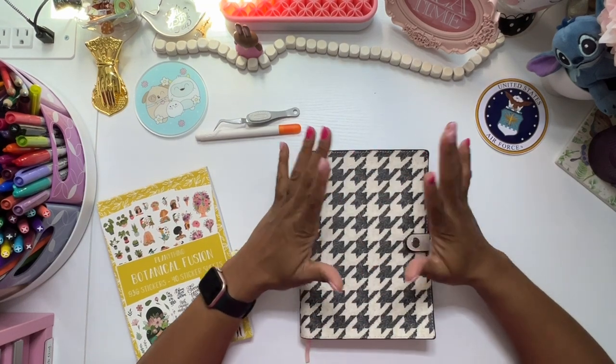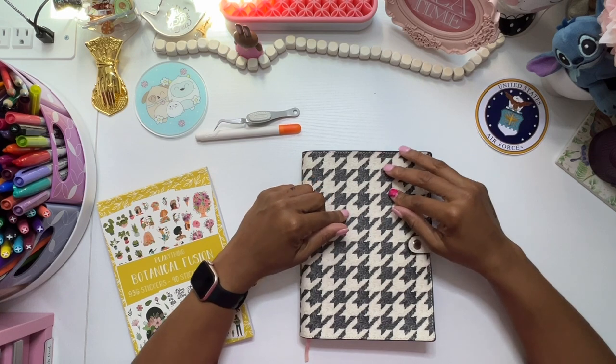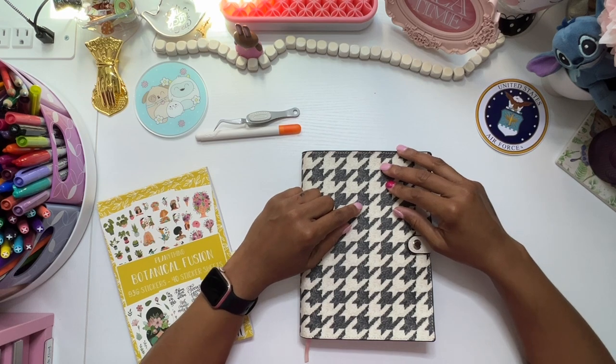Hello everyone, it's Brandi Janae. Thank you so much for tuning into my channel today. In today's video, I am going to be setting up my faith planner. So if you're interested in seeing this, please be sure to stay tuned.